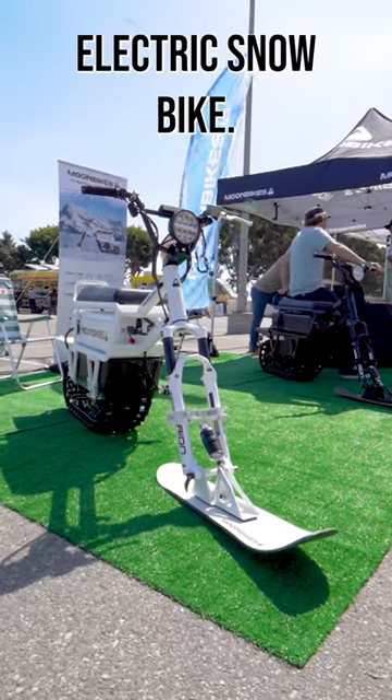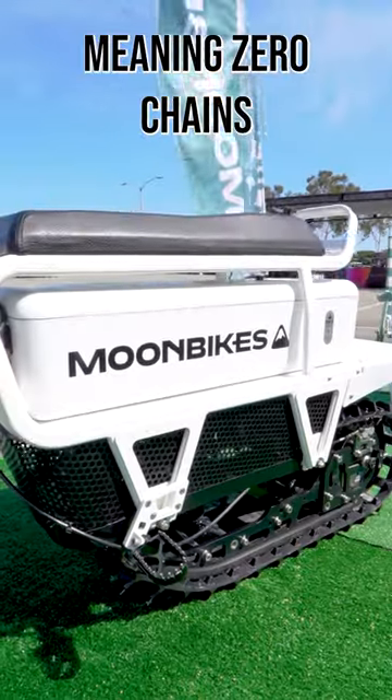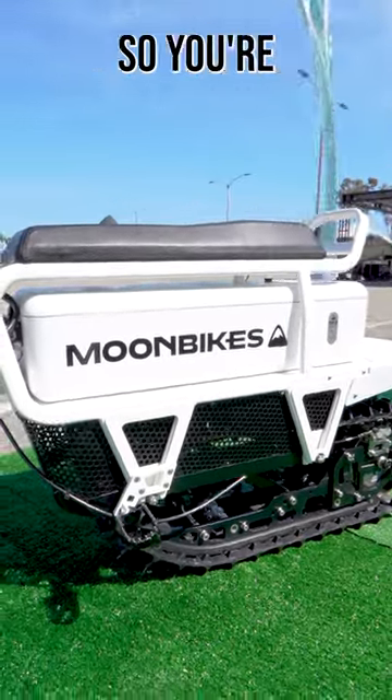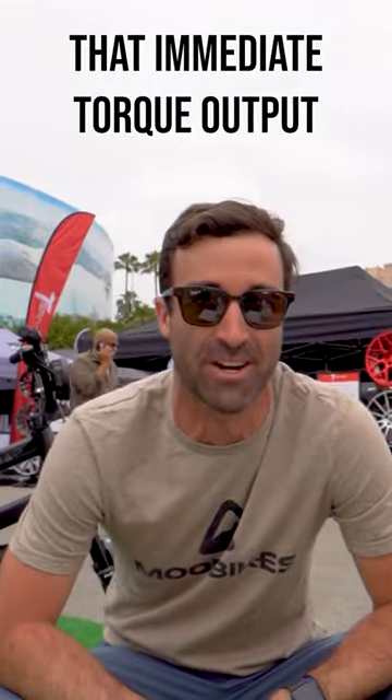This is the world's first 100% electric snow bike. You have a direct drive hub motor in the back, meaning zero chains or belts, so you're really taking advantage of what electric offers — that immediate torque out.